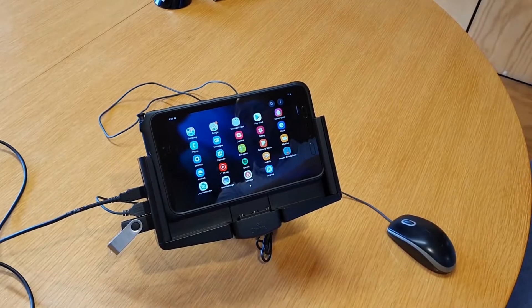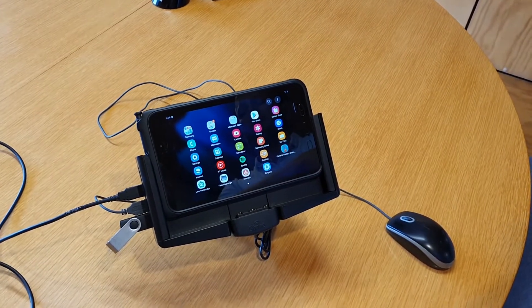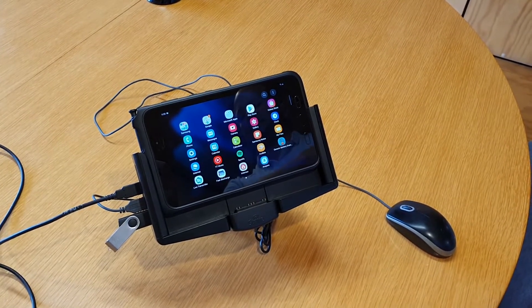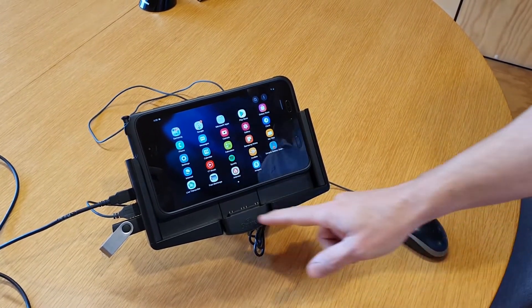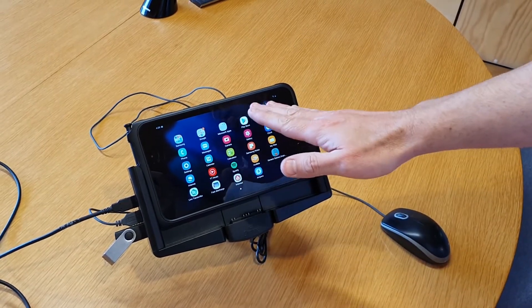Hi Stripe Customs, we're here with the Samsung Tab Active 3 and the Stripe mount for that device. This also has our Quad USB extender that allows you to connect up to four different peripherals to the device. As you'll see here, we've got data pass-through going with our cradle, so the device gets charged.